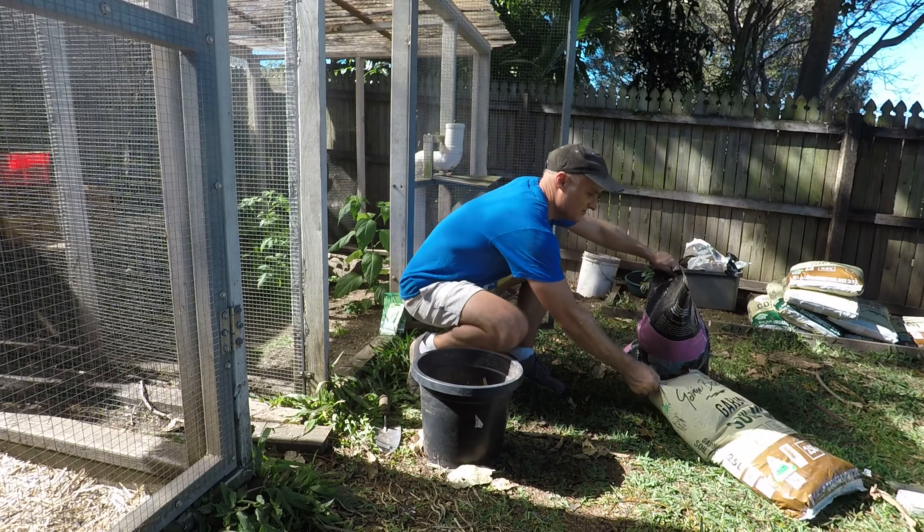One thing I'm going to have to do — obviously this area is covered — is that I'm not going to get the benefit of any rain on these plants unless it's a horrendous storm. So I'm going to have to come in and water every day or so, particularly every day early on. That's the downside of being covered, but it's not too bad — I can handle that.